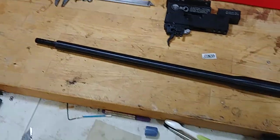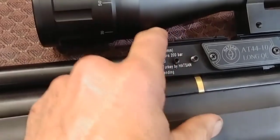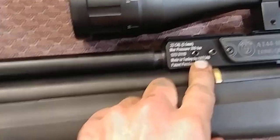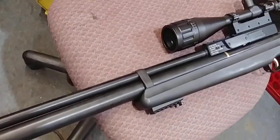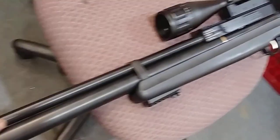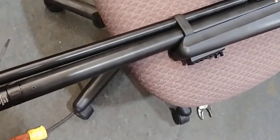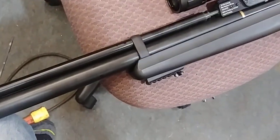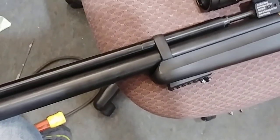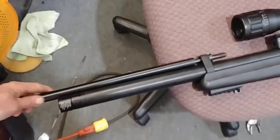This is the barrel right here. Two screws on mine — some are on the top — just these two, and the barrel just slides right off. Today we're going to find out: can I swap an AT44 QE Long barrel into a Hatsan Flash?